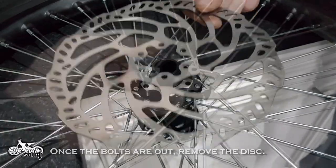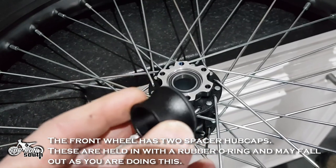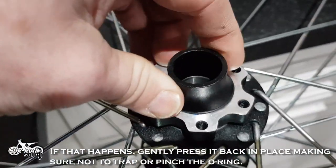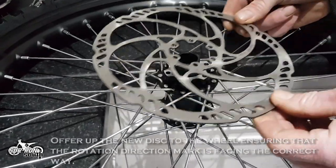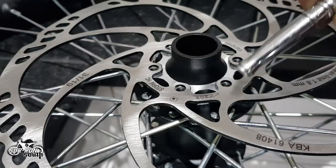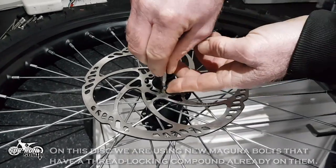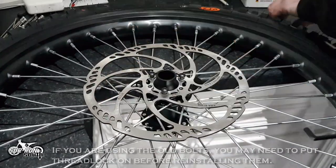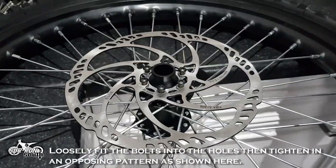Once the bolts are out, remove the disc. The front wheel has two spacer hubcaps — these are held in with a rubber O-ring and may fall out as you are doing this. If that happens, gently press it back in place, making sure not to trap or pinch the O-ring. Offer up the new disc to the wheel, ensuring that the rotation direction mark is facing the correct way. On this disc, we are using new Magura bolts that have a thread locking compound already on them. If you are using old bolts, you may need to put thread lock on before reinstalling them. Loosely fit the bolts into the holes, then tighten in an opposing pattern as shown here.